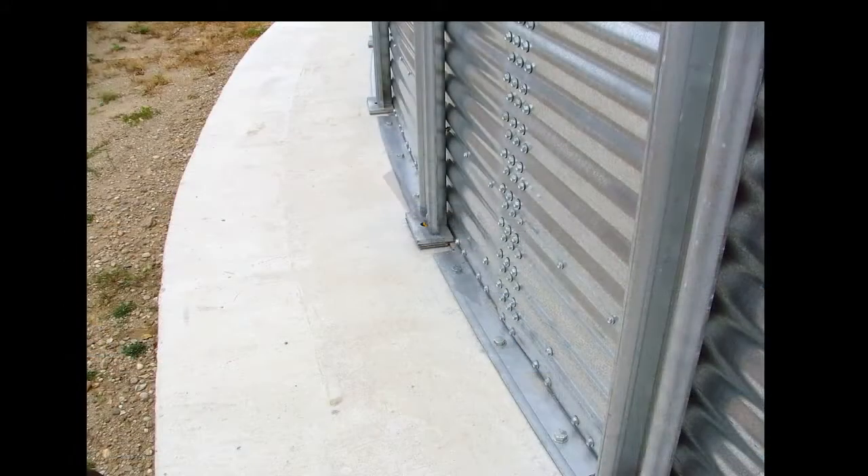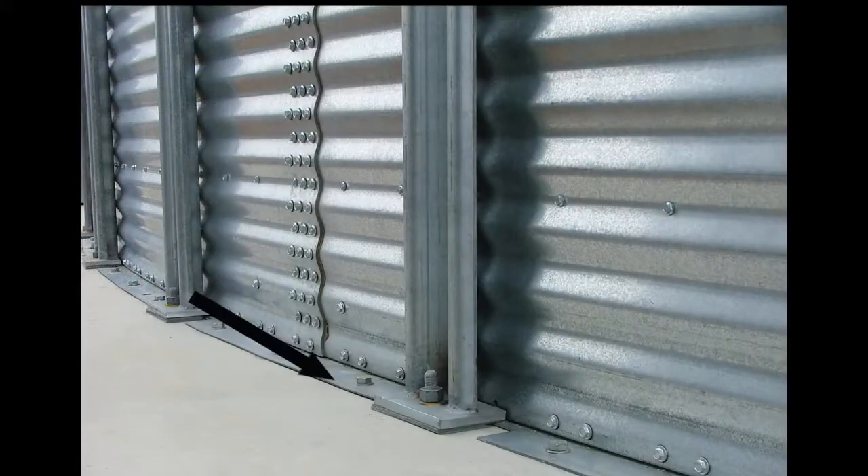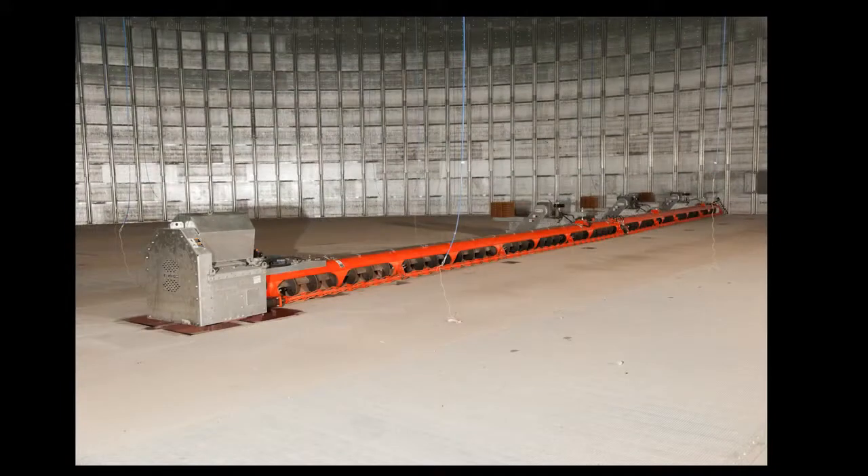The exclusive Brock full sweep bin anchoring system utilizes Brock's rugged heavy base angle, which is standard on all Brock Everest grain storage bins 72 feet in diameter and larger. Brock's unique heavy base angle is available to match bin configurations using two or three stiffeners per sidewall body sheet, accommodating the horizontal shear loads generated during the single pass sweep process.